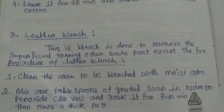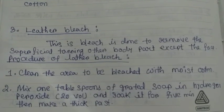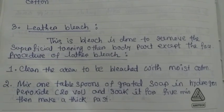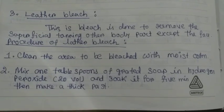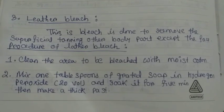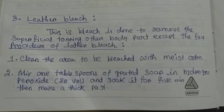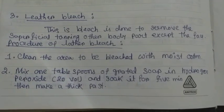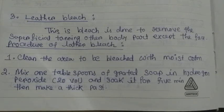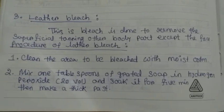Leather Bleach. This bleach is done to remove the superficial toning on body parts except the face. Procedure of Leather Bleach. Step 1: Clean the area to be bleached with moist cotton. Step 2: Mix 1 teaspoon of grated soap in hydrogen peroxide 20 volume and soak it for 5 minutes, then make a thick paste.